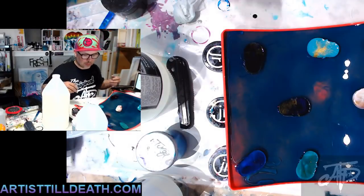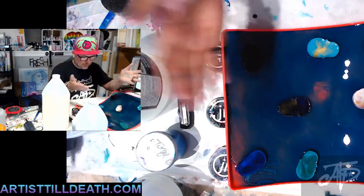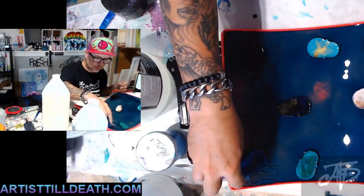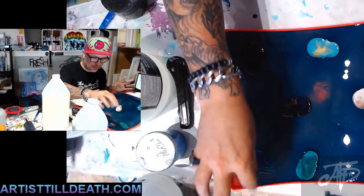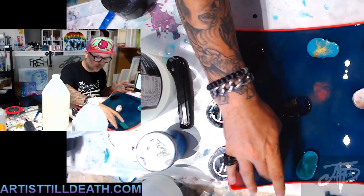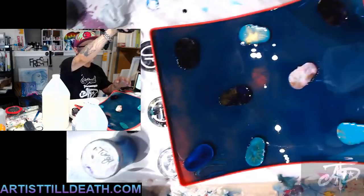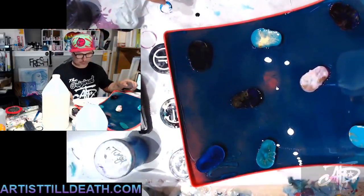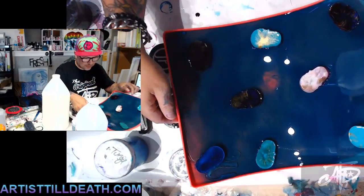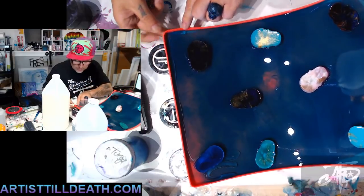Alright, so I'm gonna take this off — I have it bent. I had a little accident over here. I guess it was just not dry when I tilted it, so this one slid down and gave me a little trouble. I don't know if it'll stay just yet, but I'm gonna peel this off.